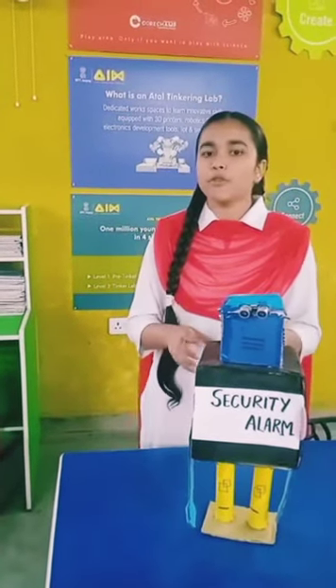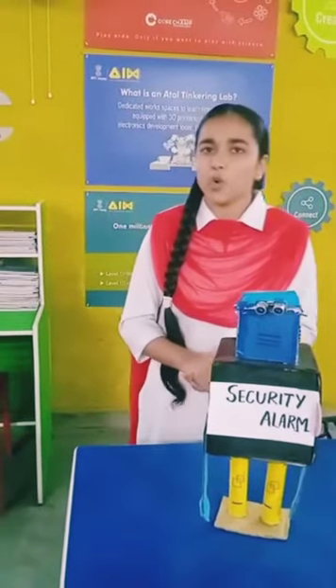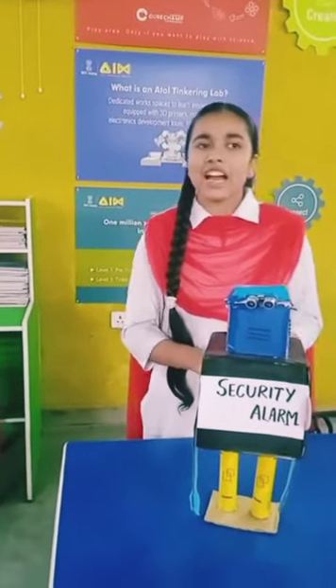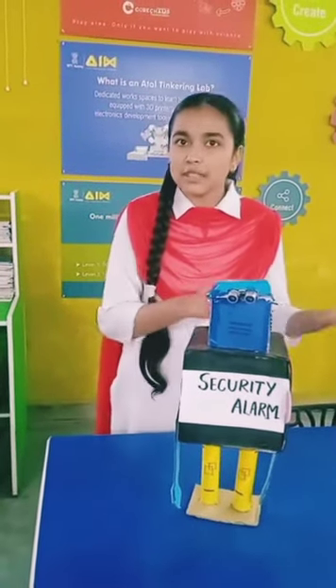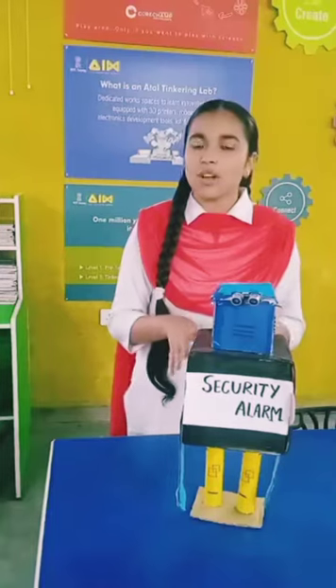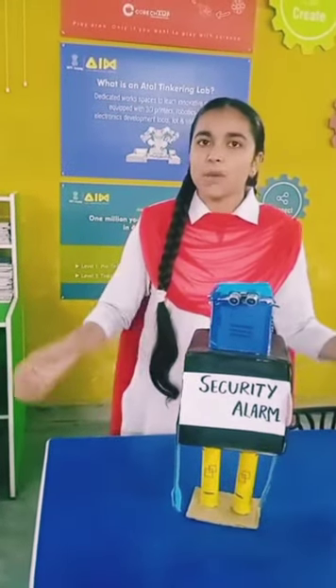Now talking about the purpose of making this particular robot — since we know that there is a huge spread of COVID-19 all over the world, this has been made in order to prevent the spread of COVID-19. This has been done on a smaller scale, but you can do it on a larger scale as well. So this was all about it.